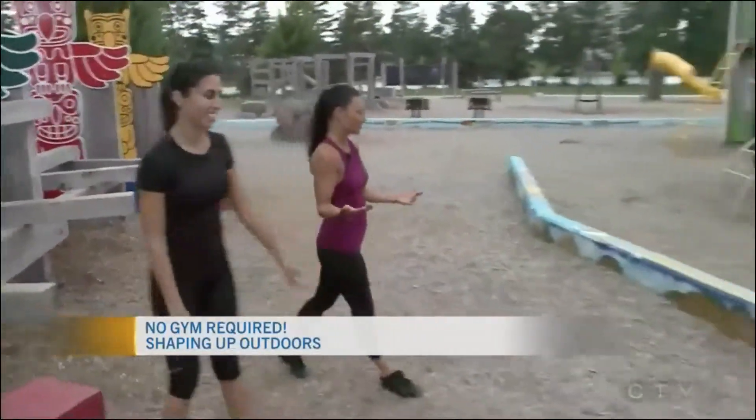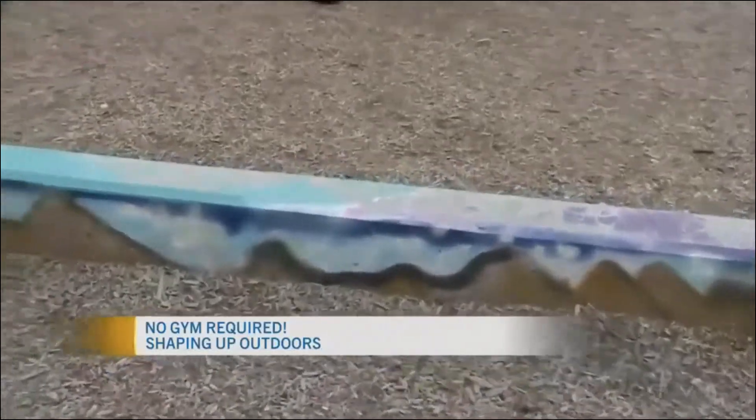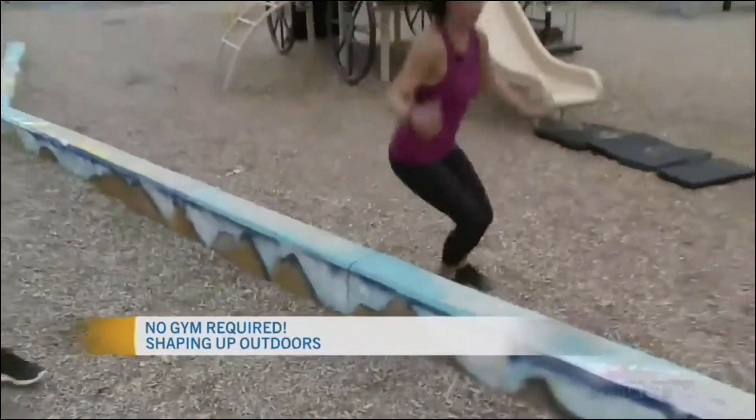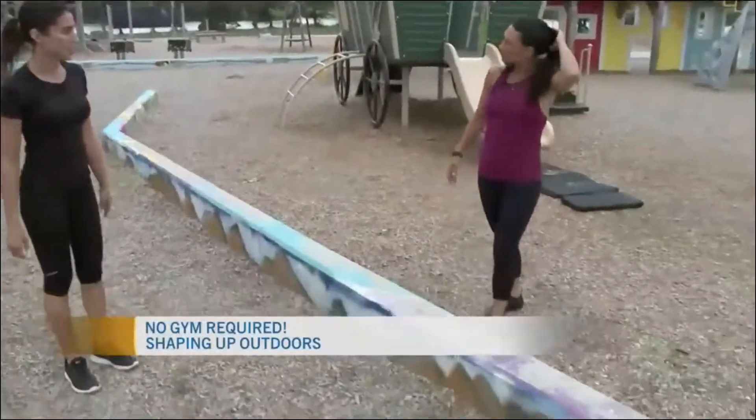Speaking of creative, when we were playing around here we decided we could use this for lateral hops — just going side to side. This is a great cardio exercise.